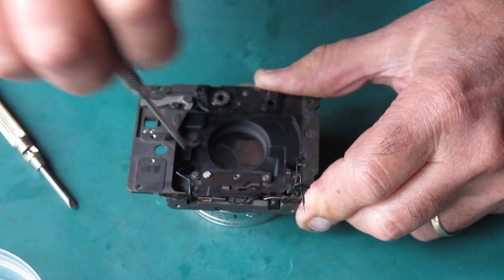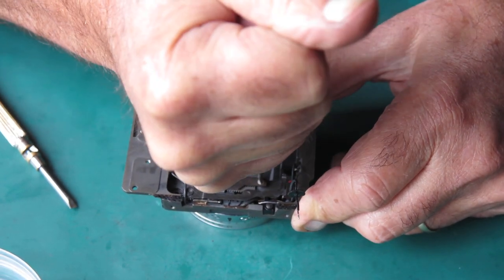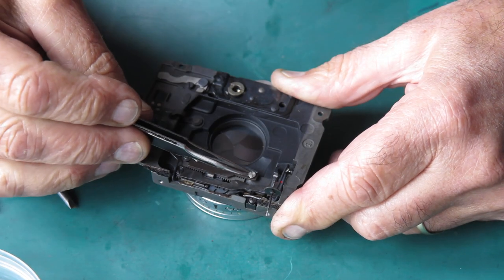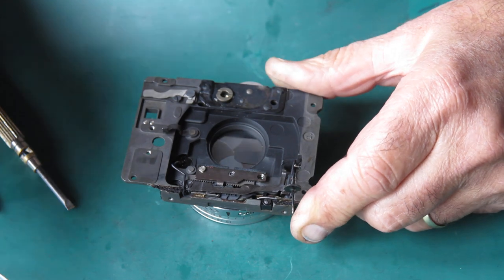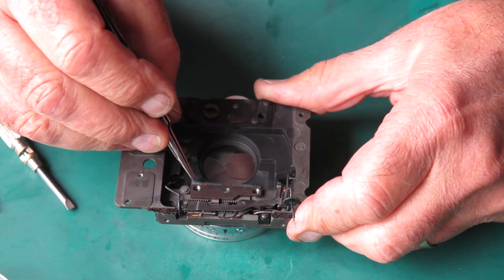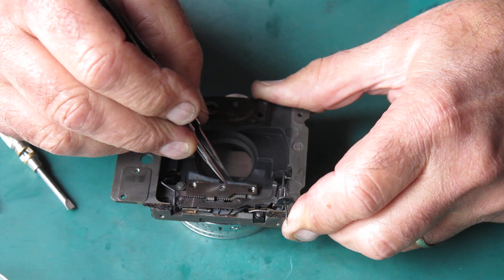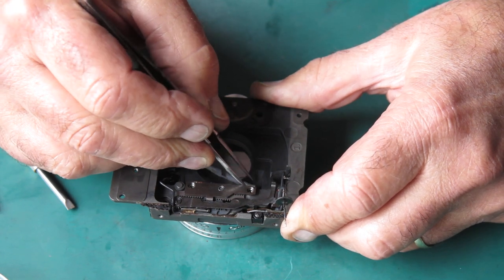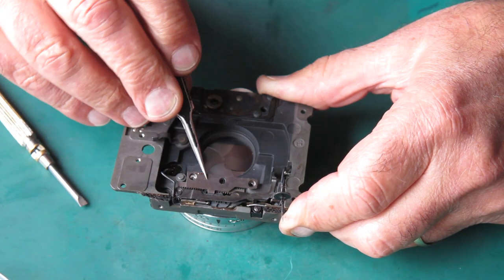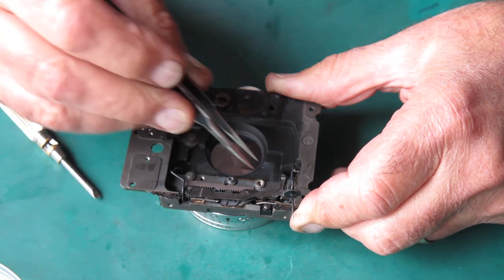These screws are tight, unusually so. Take this buffer pad off — the mirror comes up against this buffer pad, just a piece of leather. Take that bracket off, two spacer washers.